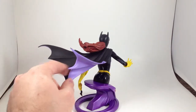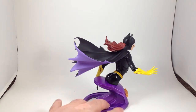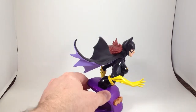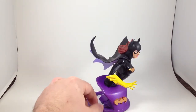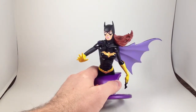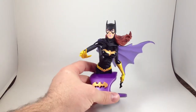It's got a really great dynamic flowing cape. The base has a really dynamic look, with a really prominent raised bat symbol — different than the one she wears on her chest, interestingly enough.